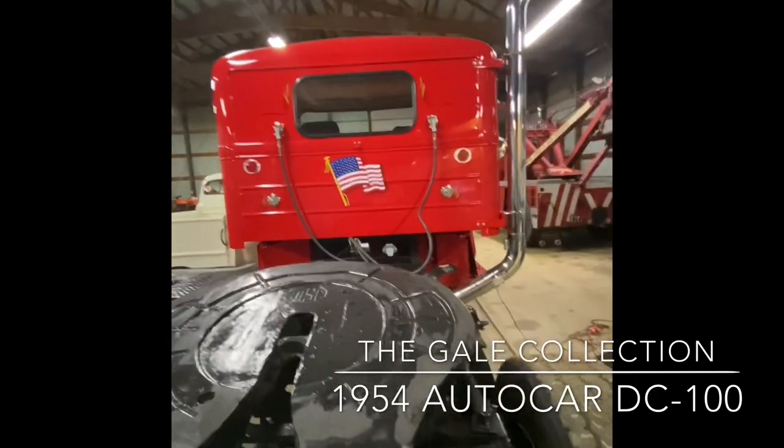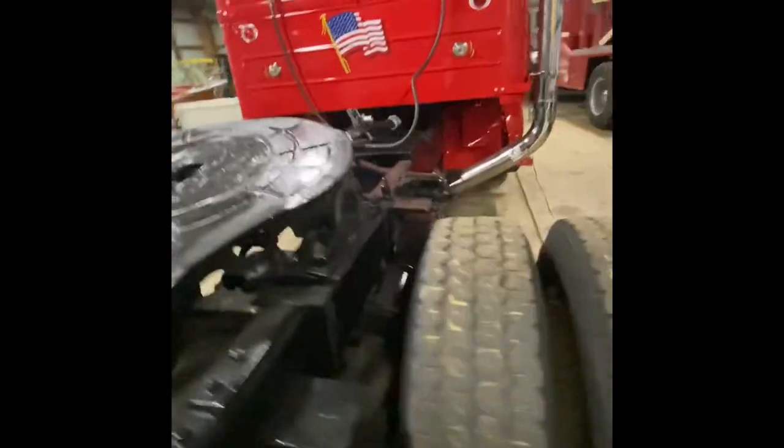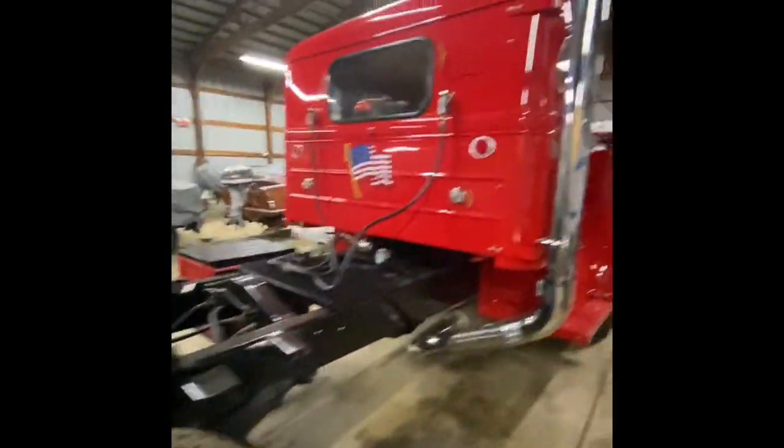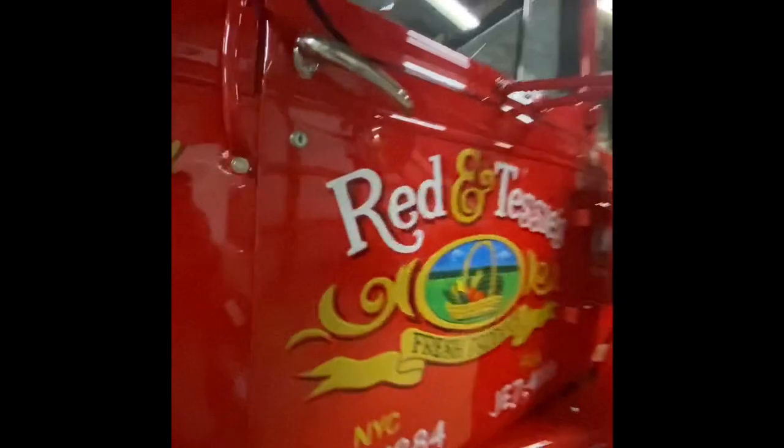This truck is geared so well for speedy highway cruising. A lot of fun to drive. Very comfortable cab for 1954 — a lot of room, as opposed to some of these other trucks which have tight coupe cabs.